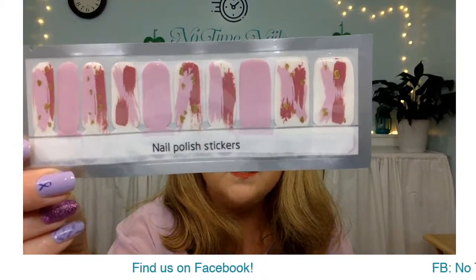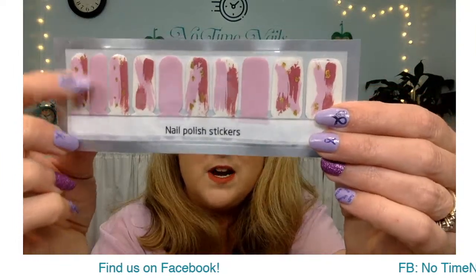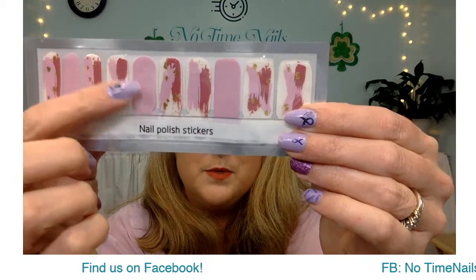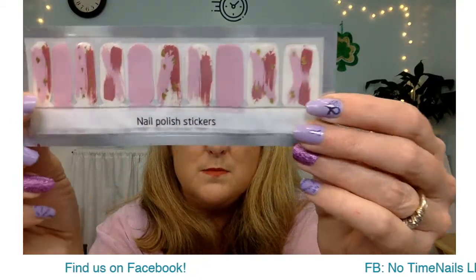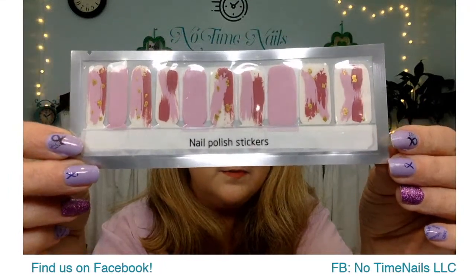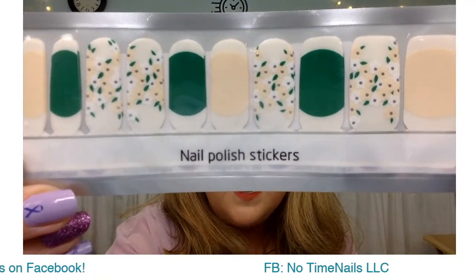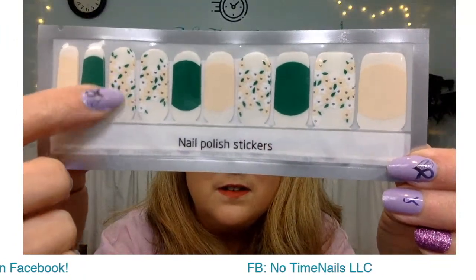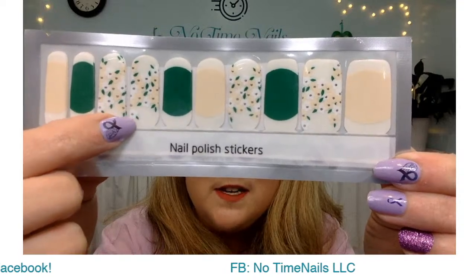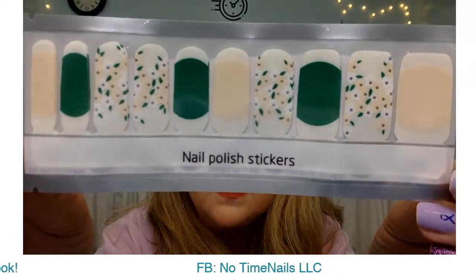This is called Springtime Overlay — it's truly a clear wrap and then you've got this little spray of design with reds and purples and a solid strip, more design, and some gold accent in there. The white portions on this wrap will appear clear on your nail. This is called Springtime Overlay. And Summer's Day Overlay — I'm anxious to see this one, it's so pretty. Another one that's completely clear, with really pretty ivory accents and little flowers. You can see where the white sections are clear, and then you've got this ivory background and white flowers with some green accents. This is called Summer's Day Overlay.